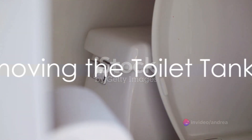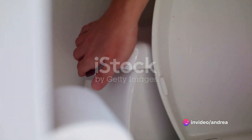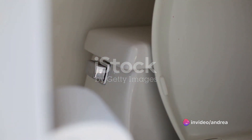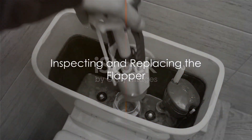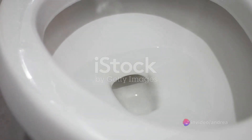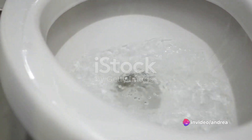The next step is to remove the toilet tank lid. Be careful with this, as it can be heavy and fragile. Set it aside in a safe place where it won't get knocked over or damaged. Now that the tank is open, you can see the flapper — the rubber piece that seals the tank and prevents water from flowing into the toilet bowl. If the flapper is worn out or damaged, it could be the cause of your running toilet.